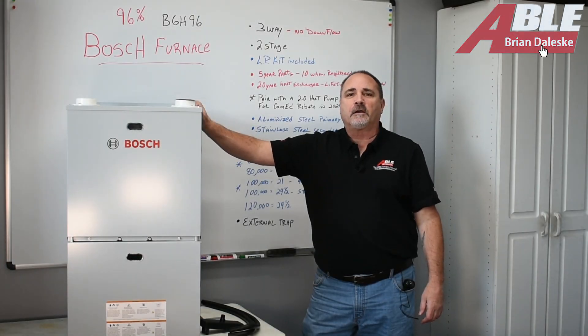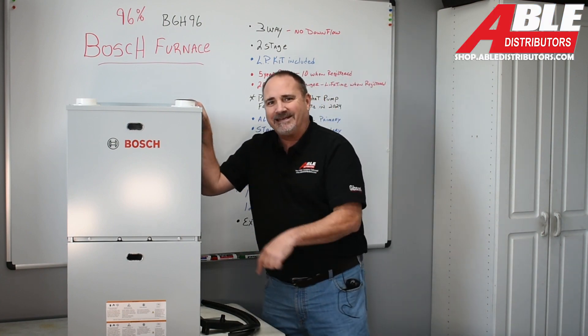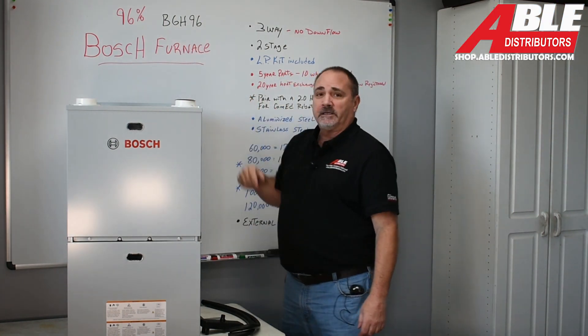Brian Gillespie, Able Distributors. Today we're talking about the Bosch 96% furnace, the BGH-96.